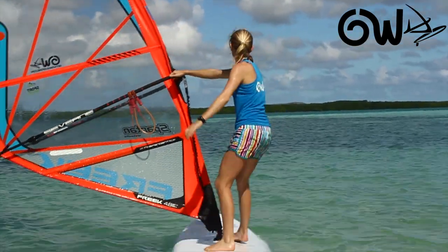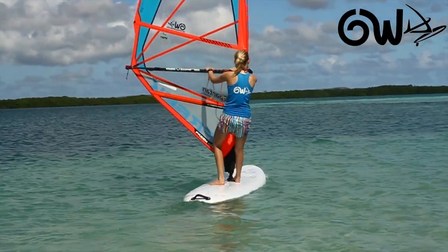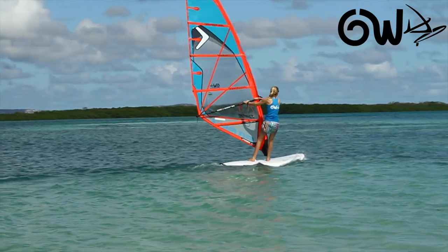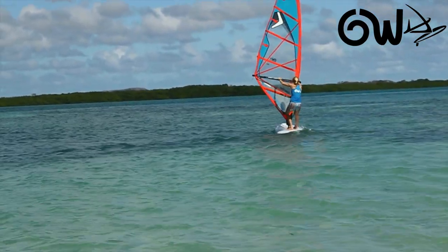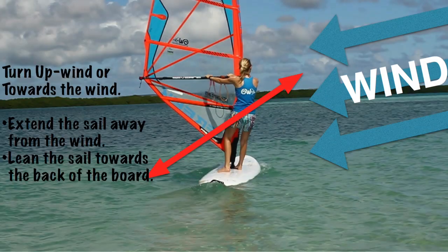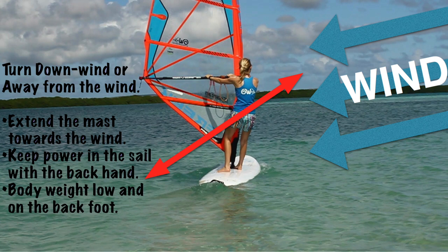We're going to look at steering the board into the wind and away from the wind. To turn the board into the wind, we extend the back of the sail away from the wind and towards the back of the board. Turning the board away from the wind, we extend the mast towards the wind and keep the power in the sail with our back hand.